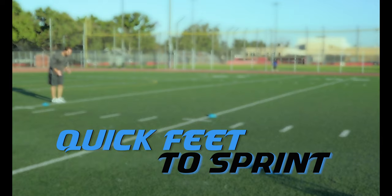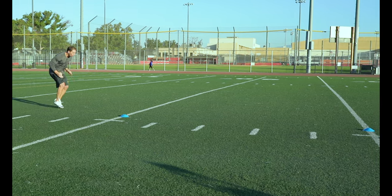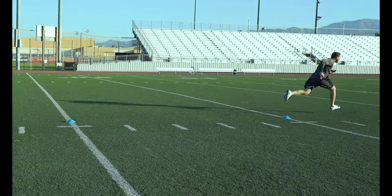Quick Feet to Sprint. The transition from quick feet into a sprint will force you to really drive your knees up to accelerate from short quick steps into a sprint.